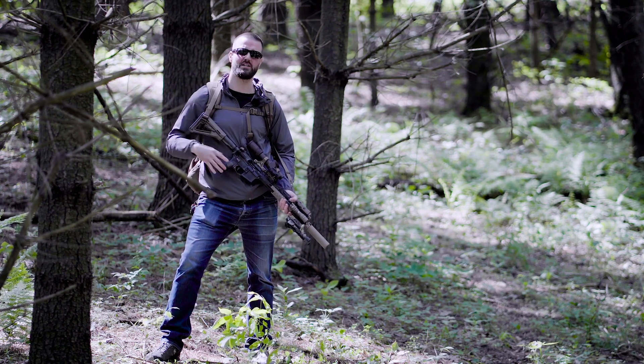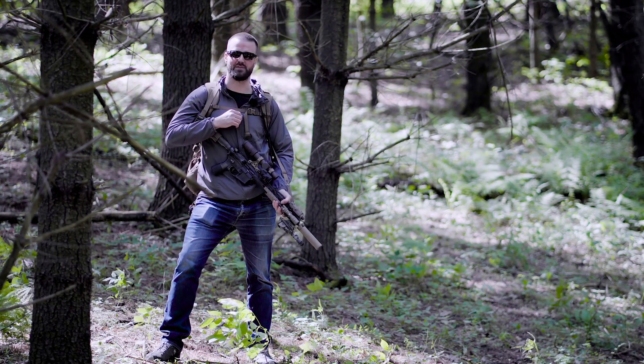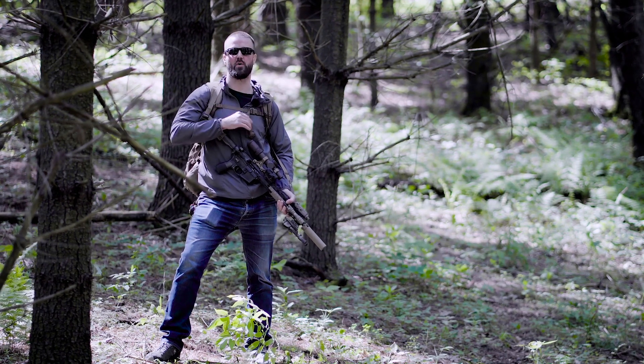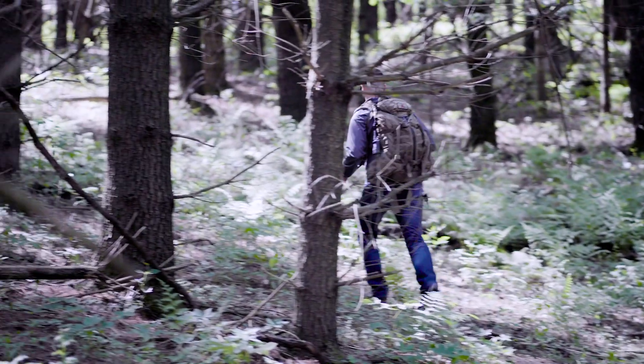If you guys have any questions about any of this stuff or you're just looking to fine-tune your rifle, I don't even care if it's not a Criterion barrel — give us a call because we can help you get better performance from your guns. At the end of the day, that's really what I do and what we're looking to do, so feel free to give us a call.